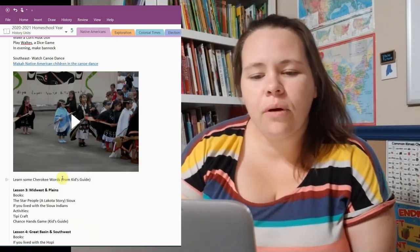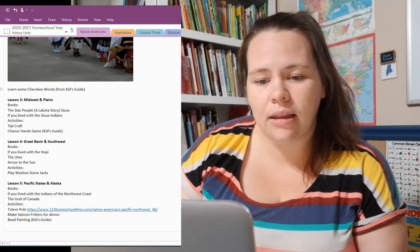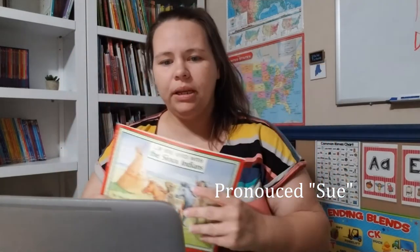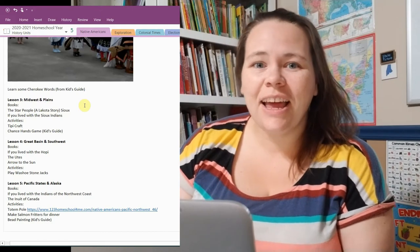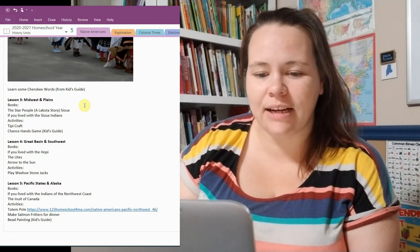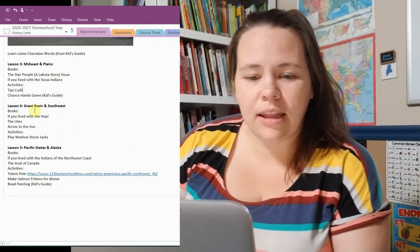For Lesson 3, we'll be working on Midwest and Plains. I didn't find a ton specifically on the Midwest, so we'll be reading a lot from the Kid's Guide book. For the Plains, we will be reading 'If You Lived with the Sioux Indians' and a book called 'The Star People,' which is a Lakota story. Along with that, we'll be doing a teepee craft — I haven't finalized which specific one yet — and playing a Hands Game that is in the Kid's Guide.